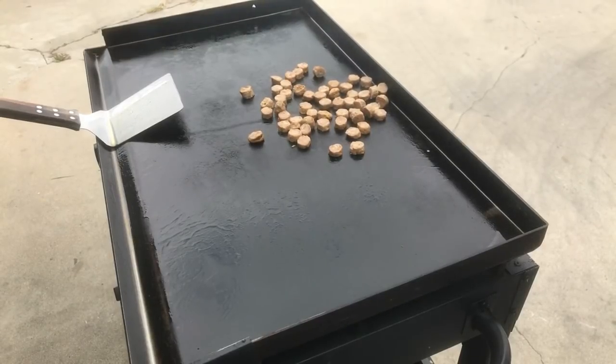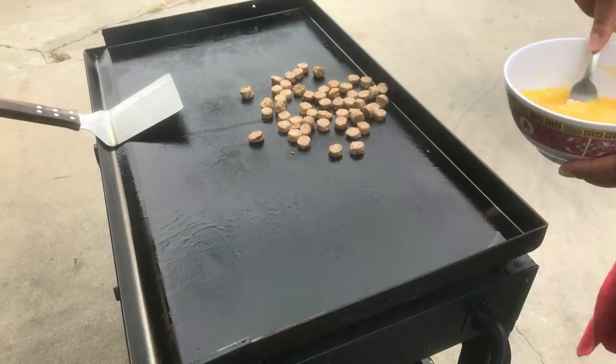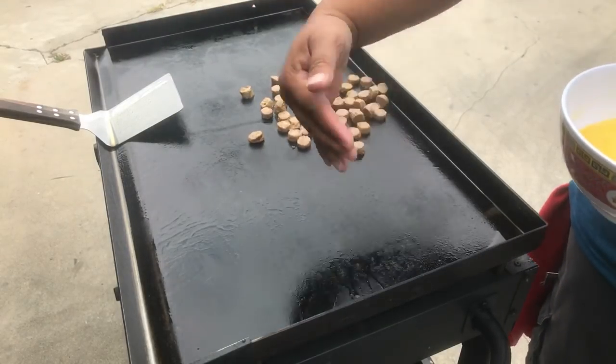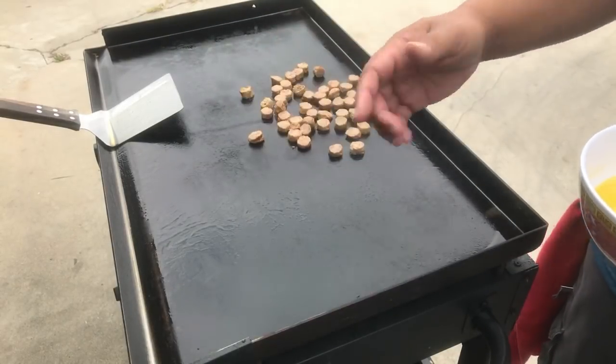As you know, my pavement is uneven and I have this tilt that goes this way, so anything that's runny or greasy I cook it more on this side.